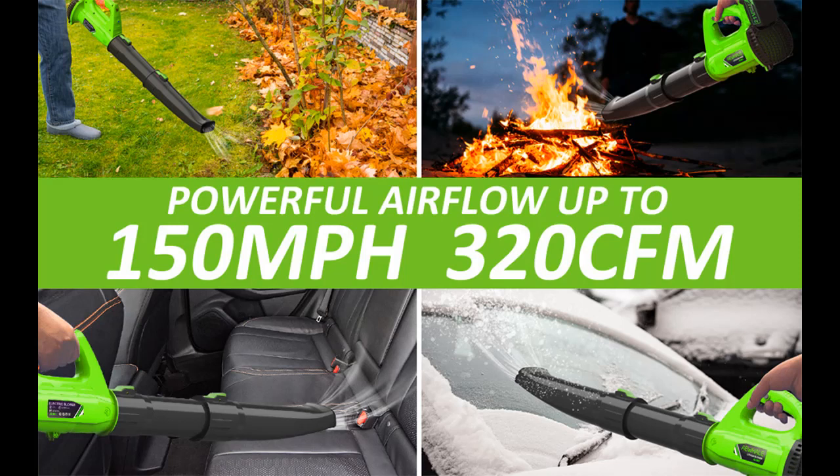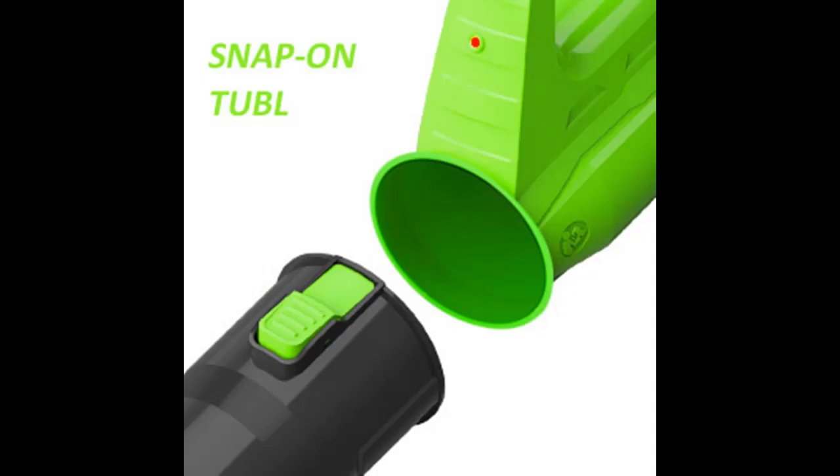Battery Maintenance Tip: Please leave the battery fully charged while not using the tool, to maximize your battery life and lifespan.